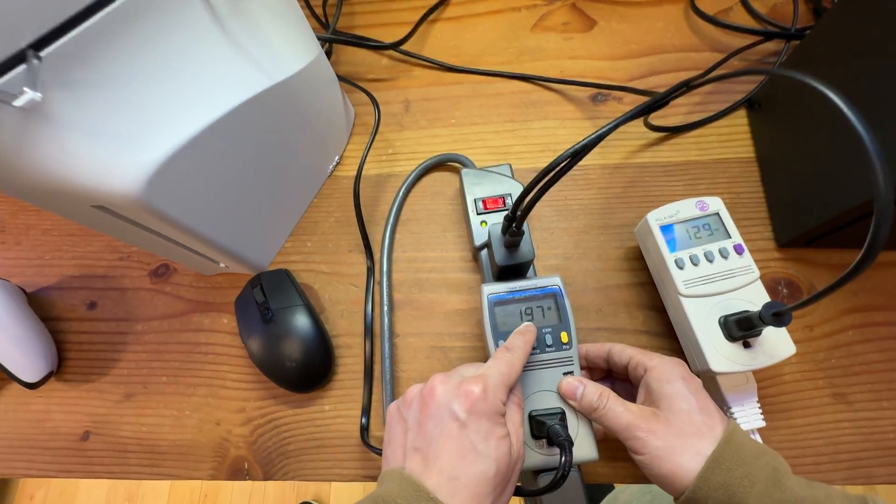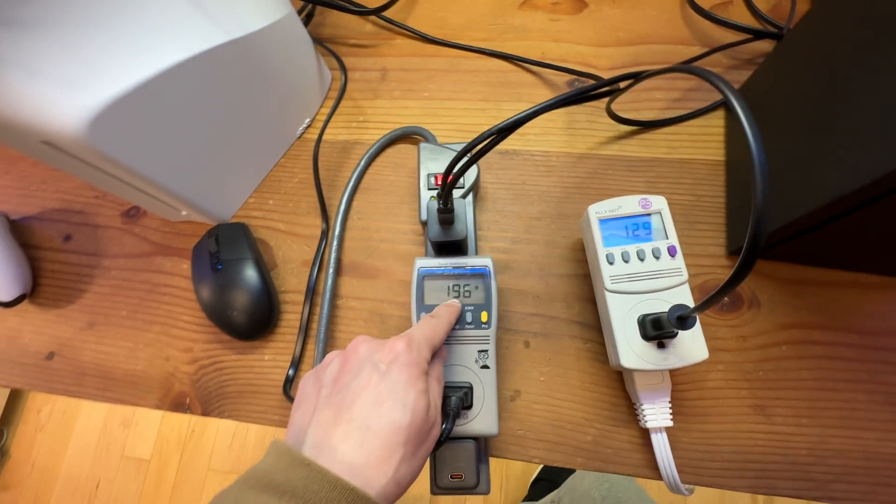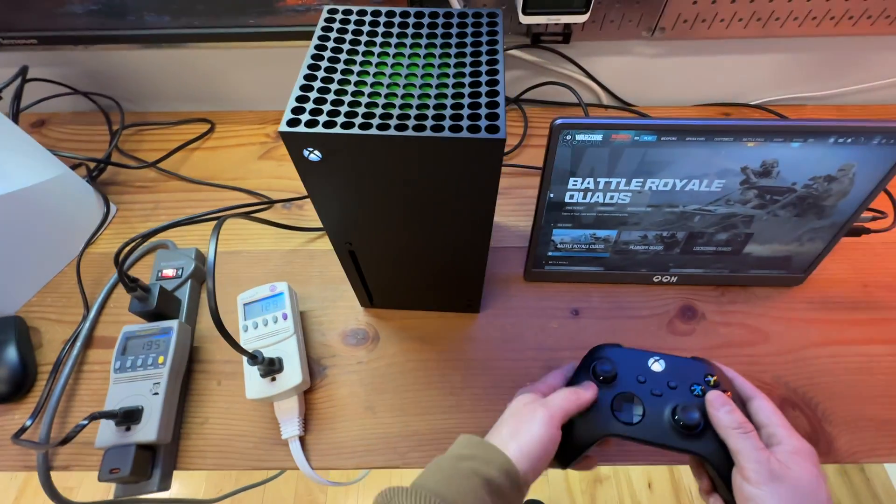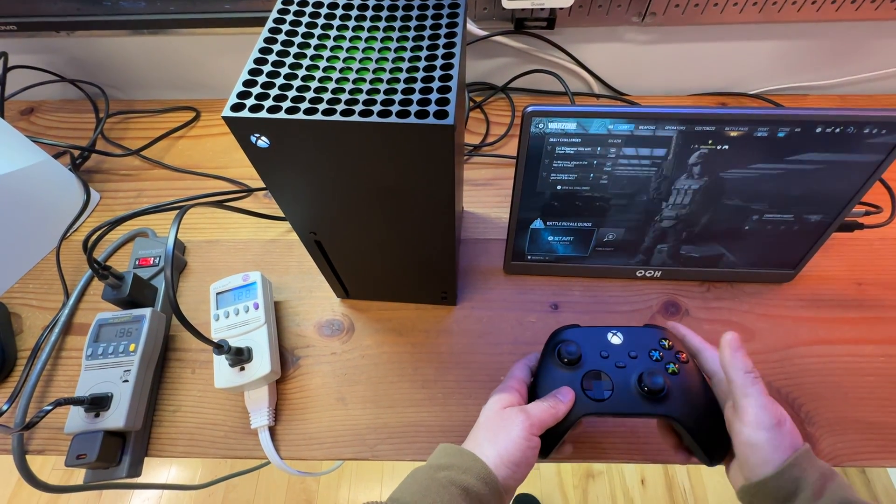When in the game, we can see the power consumption is pushing almost 200 watts for the PS5, compared to 129 watts for the Xbox Series X.